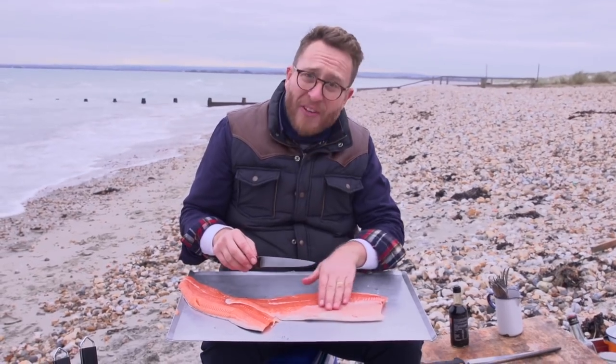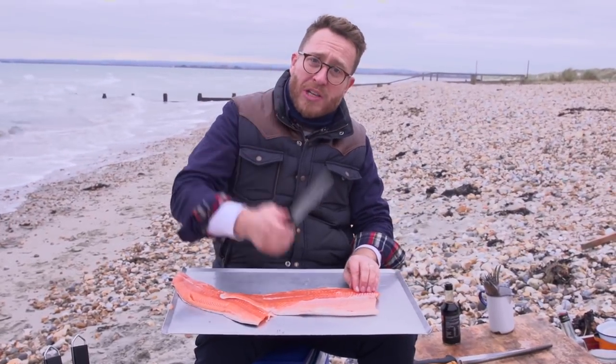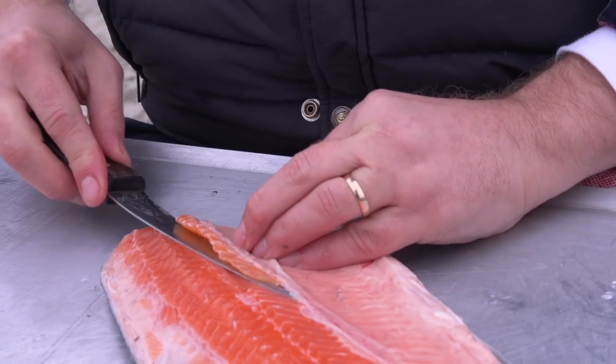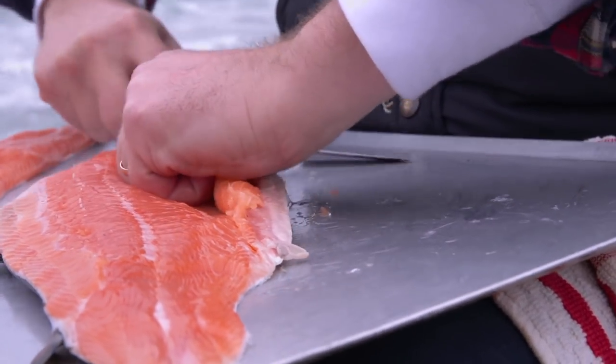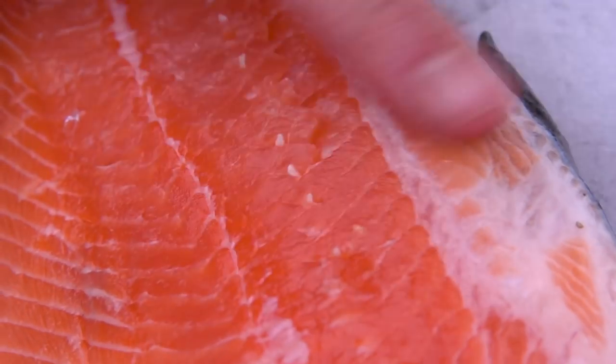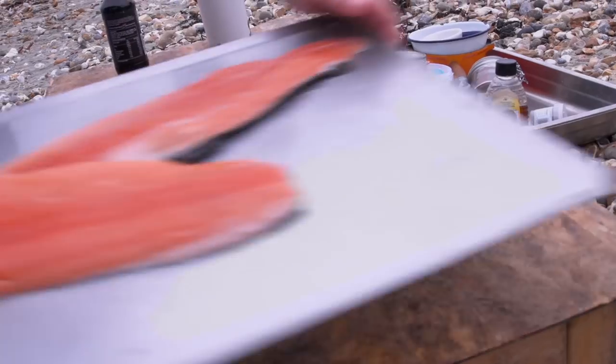I'm going to save that carcass for my fish stock. You've got all this belly fat here and under that is a load of bones, so if you feel to the top of the salmon you can feel them all there. Get your knife under those bones and in one swiping movement, cut the belly fat and the bones out. Run through the salmon and you'll feel little bones — just pull them out. That's the salmon done. Let's get the marinade sorted.